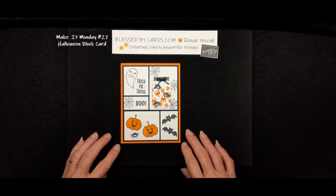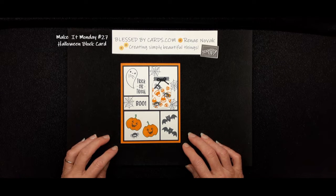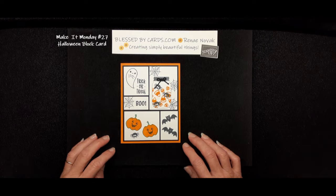Hello, my stamping friends! This is Renee Novak at BlessedByCards.com. I'm an independent Stampin' Up! demonstrator in the United States, and I'm here today with another Make It Monday tutorial.